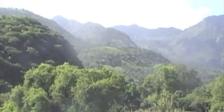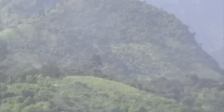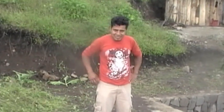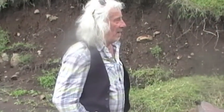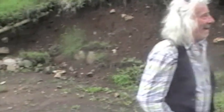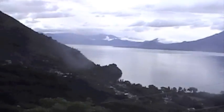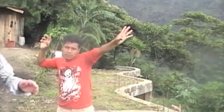Just climbed up these stairs. Here's Israel. Here's Michael Reynolds. Look at this view — North Bay.